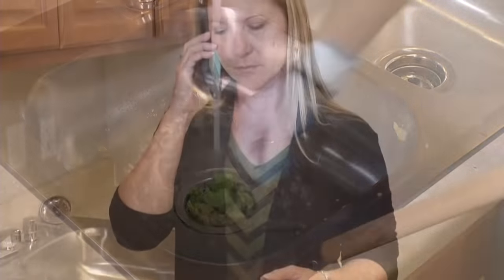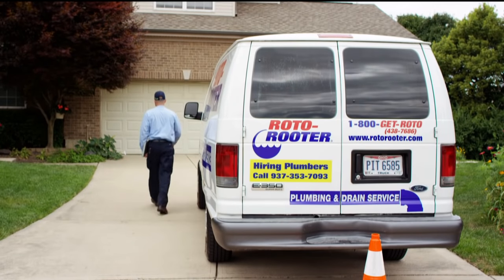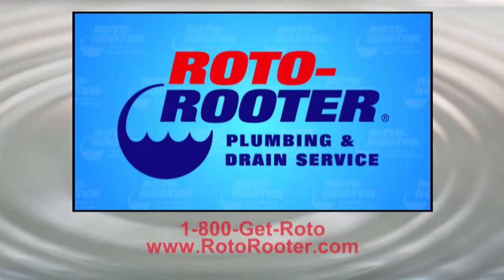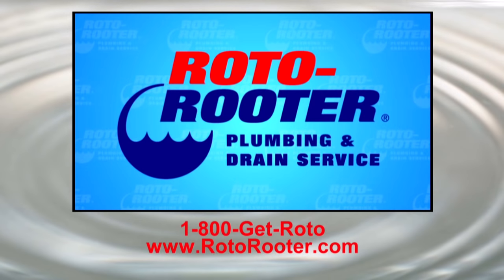If you've tried all of these fixes and the disposal still isn't working, it's time to call in a professional. Your local Roto-Rooter plumber provides fast, 24-hour service, 7 days a week. Call Roto-Rooter — that's the name — and away go troubles down the drain. Roto-Rooter!